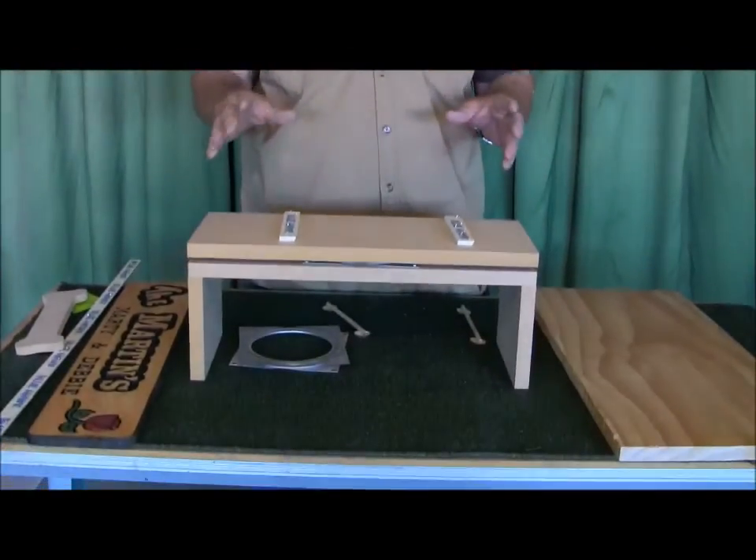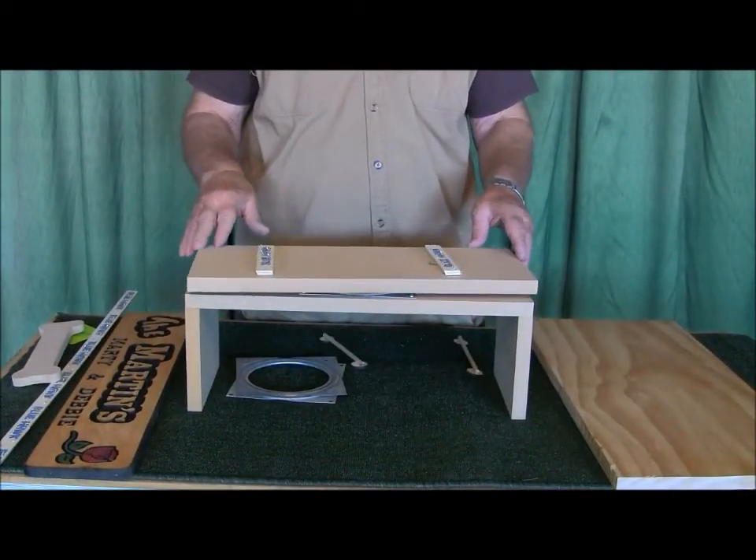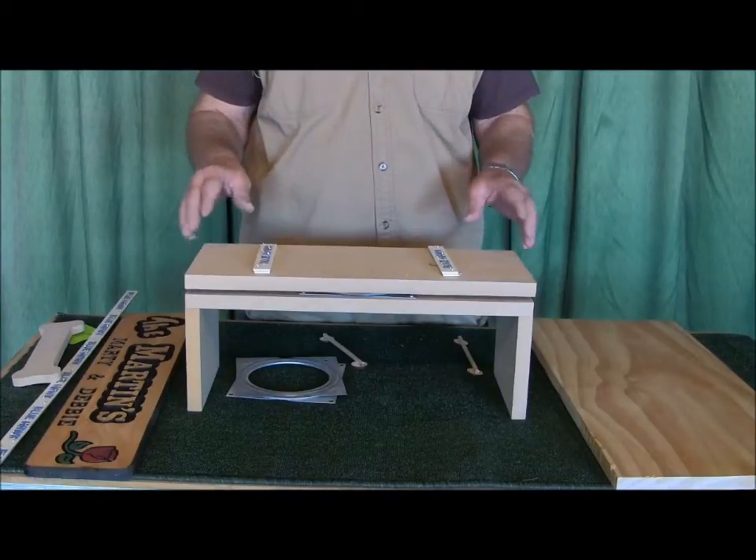This is not a product. I made this just to show you how easy it is to make something like this and show you the pieces that go into it.